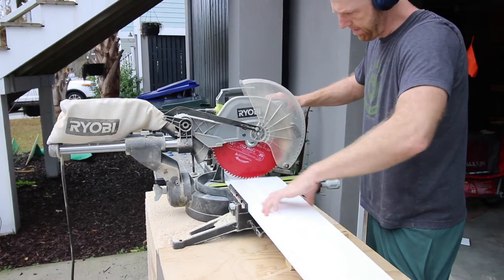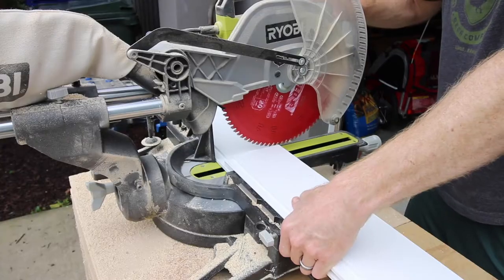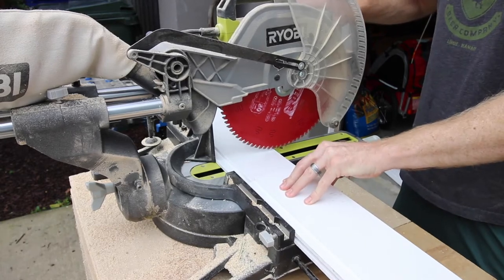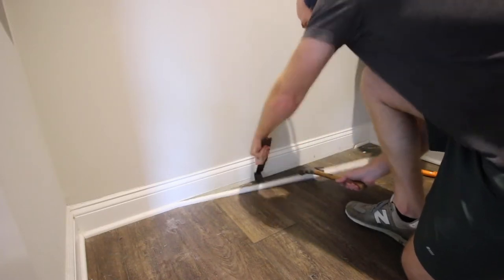We started out by cutting shiplap. We wanted to mirror our fireplace accent wall. A couple months ago we put up a shiplap wall around our fireplace and it was beautiful. You can see these spaces at the same time, so we wanted them to mirror each other. We started by cutting down all of the shiplap and then got ready to attach it to the wall.